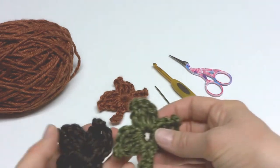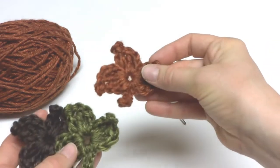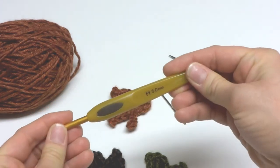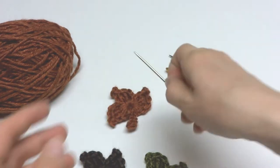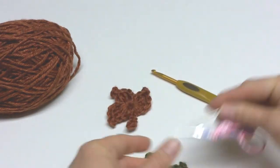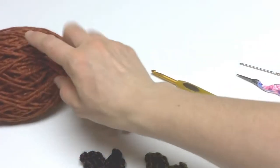To crochet a one round maple leaf you're going to need a 5 millimeter H crochet hook, a tapestry needle for weaving in the ends, a pair of scissors, and some worsted weight yarn.